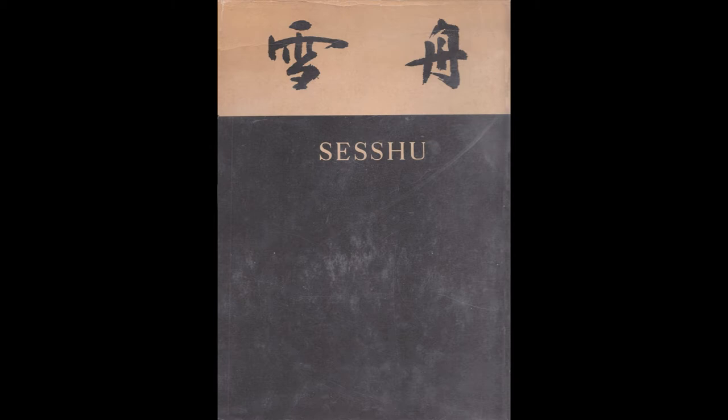I ended Lecture 12, the last proper lecture in this series, by showing this fan-shaped painting in the Nezu Museum in Tokyo, remarking that it was originally published in an old issue of Kokka magazine as a work attributed to Yujian, but that more recently it's been published in Japan as an early work of the Japanese painter Sesshu. Sesshu went to China with a diplomatic mission in 1467 and stayed there for two years, returning to Japan in 1469.